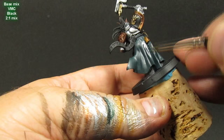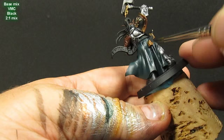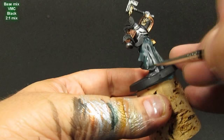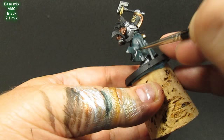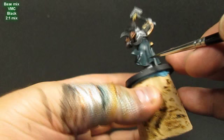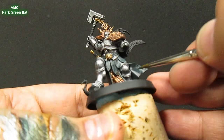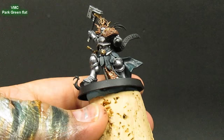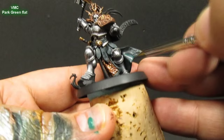Now I add a little more black — about 2-to-1 — and just hit all the recesses for shading. On my palette I basically have that mid-tone base mix, a darker version, and then pure Park Green Flat, and I'll just add mixes. You can do as many mixes as you want — variations from dark black-green up to light. Just start shading and then work your way up to the highlight. You could wet blend — if you have everything on your palette in little sections, it's easy to wet blend and start working your way up; makes for a much better transition and you don't have to layer as much.